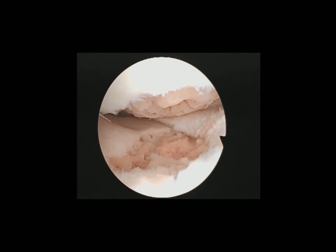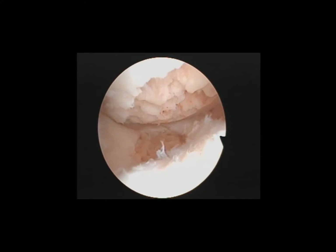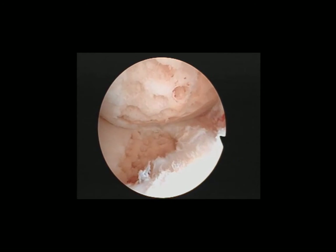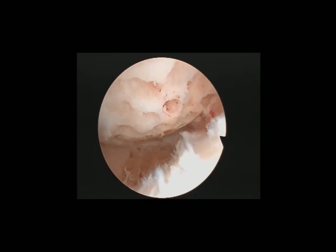This is the final view after drilling to the middle tibial plateau and femoral condyle. As you can see, there's a large area of defect over the middle femoral condyle that we've drilled.